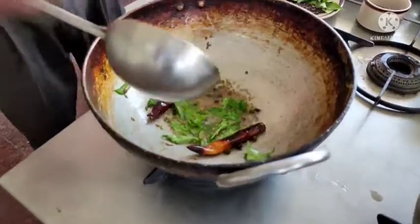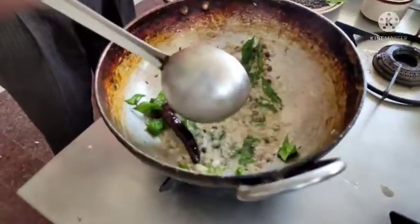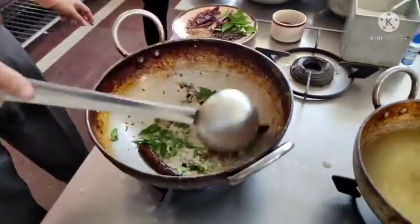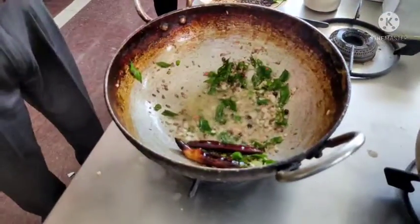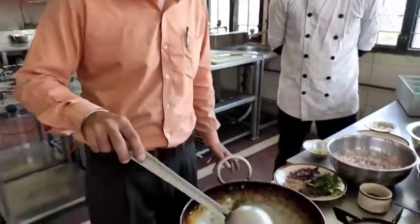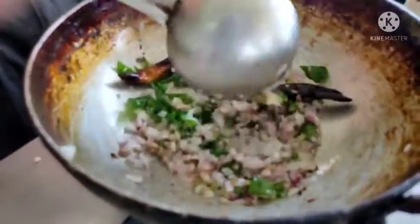Then I am going to put in some ginger, some garlic, and some chopped green chilli. Next I am going to put in some chopped onion. Now you will get a beautiful flavor and aroma coming out from these spices and ingredients.